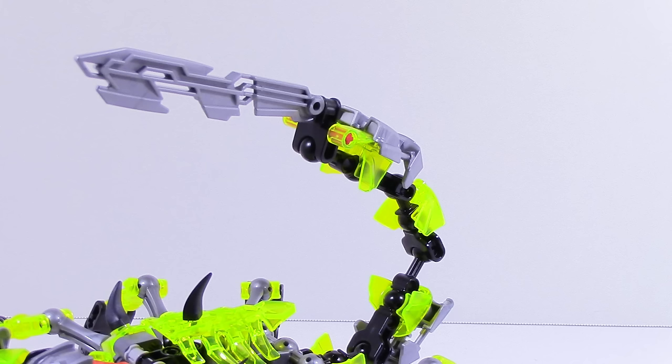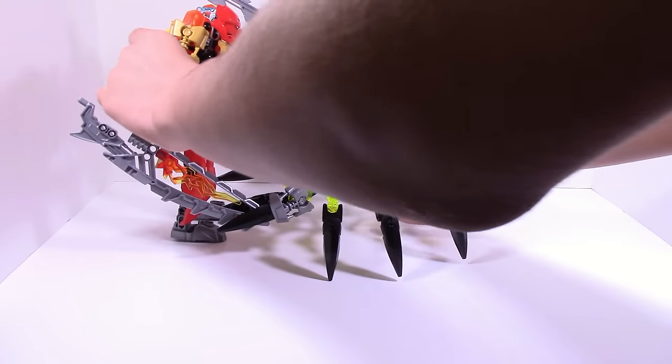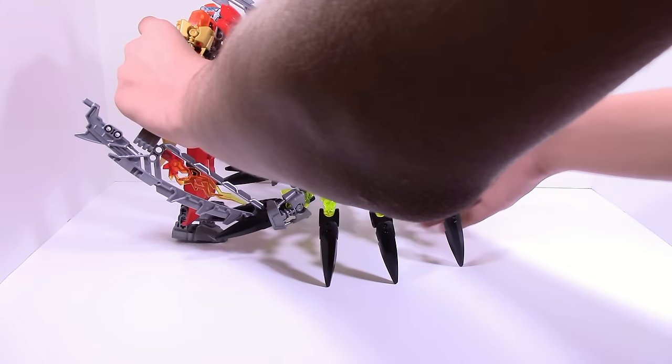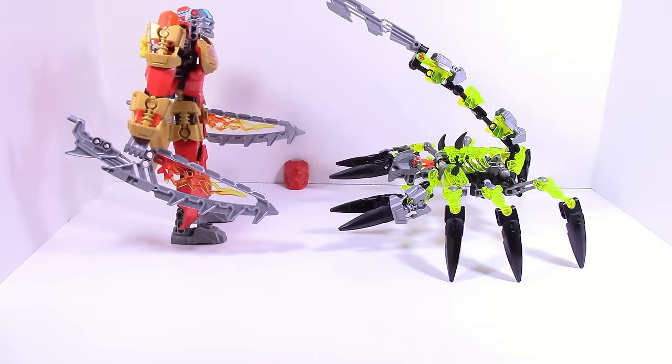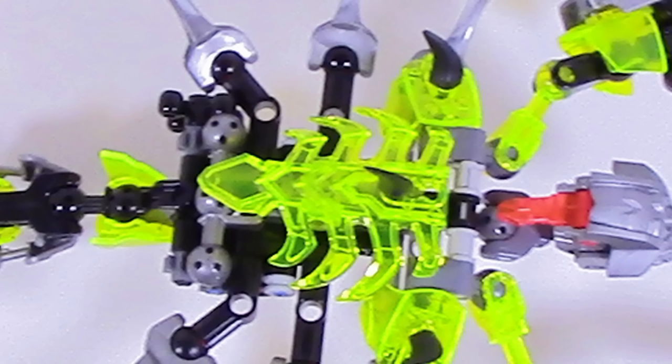One of the main things I wanted with this MOC is that I can pull off the mask of the Toas, just like on the actual sets, how you can pull them off. So on this guy I use this piece on the tail so I can just pull it off like so. And it works just as well as on the official sets, while still overall having a completely different function. One thing I do want to note is that there are two open ball joints on the end there, right next to the tail.